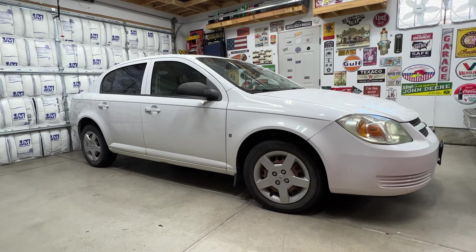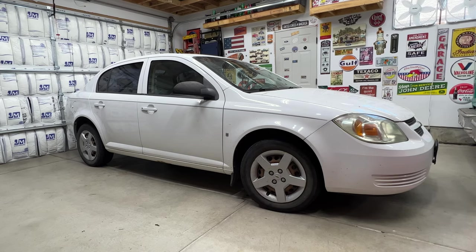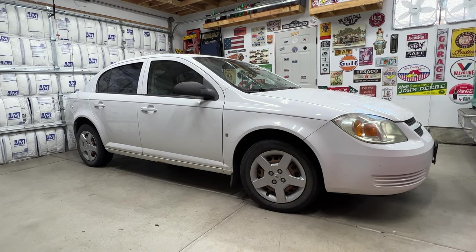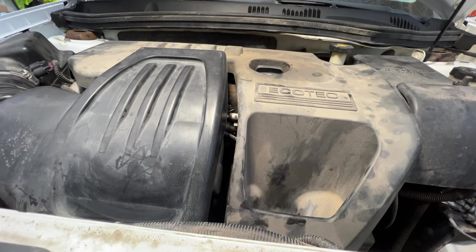Welcome back to the channel. Today we're doing some more work on the 2006 Chevy Cobalt — replacing the automatic transmission filter along with the fluid. First, you'll want to pop your hood.